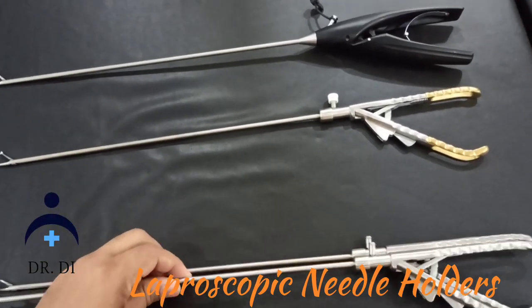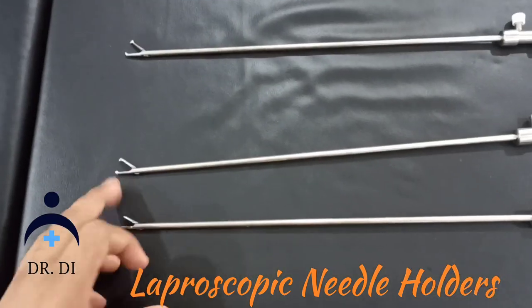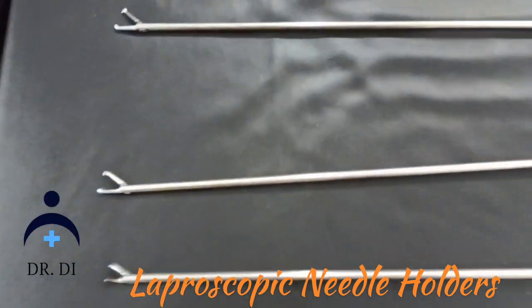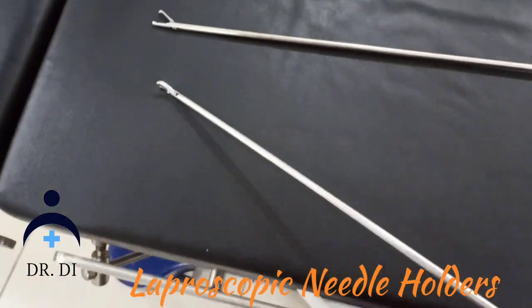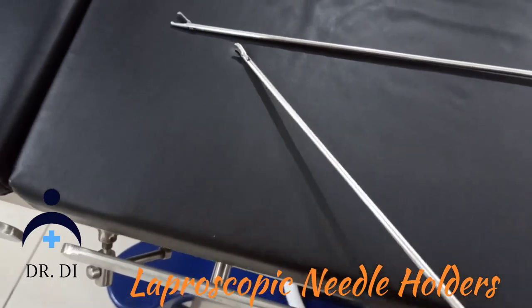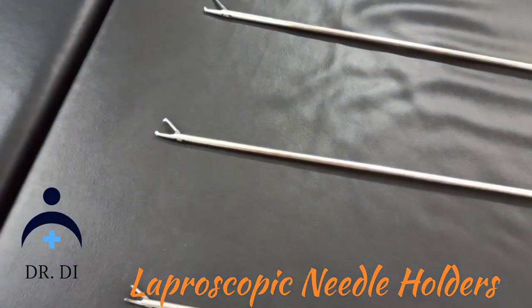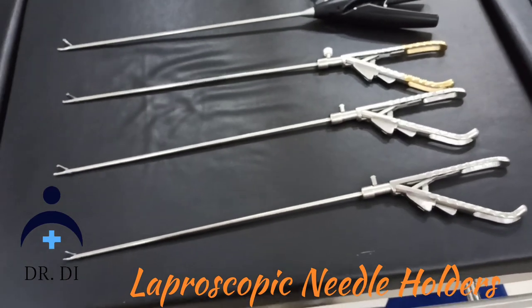This one and this one are the same — only right hand and left hand. Here is the right hand and left hand. If the curve is on this side it is left hand, and if the curve is on this side then this is right hand.